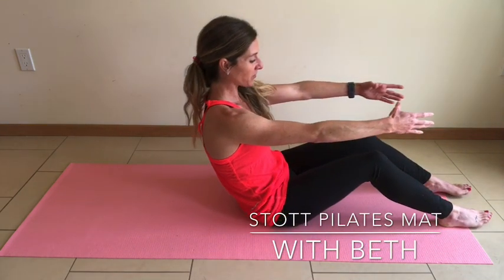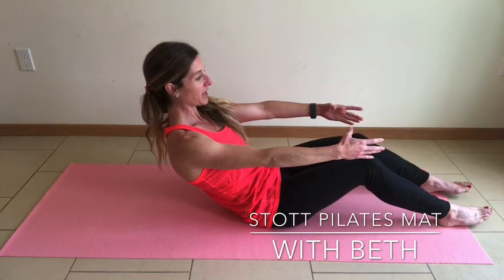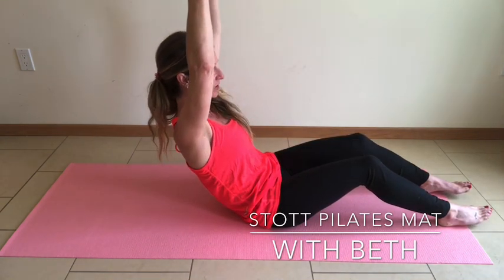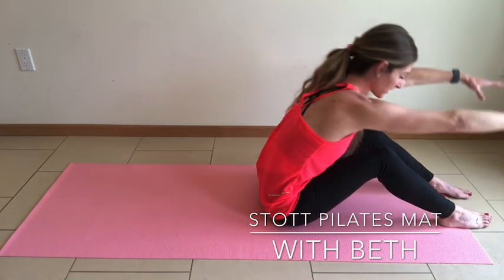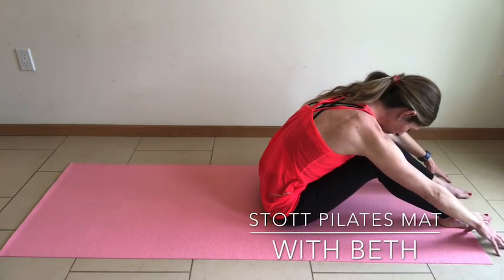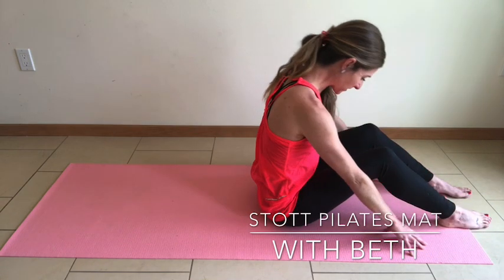Tuck that tailbone, roll back vertebrae by vertebrae, leaning towards the back of your mat. Inhale to lengthen the arms overhead, continuously drawing the belly button into the spine. Exhale, up and over. Articulate through the spine back to neutral.